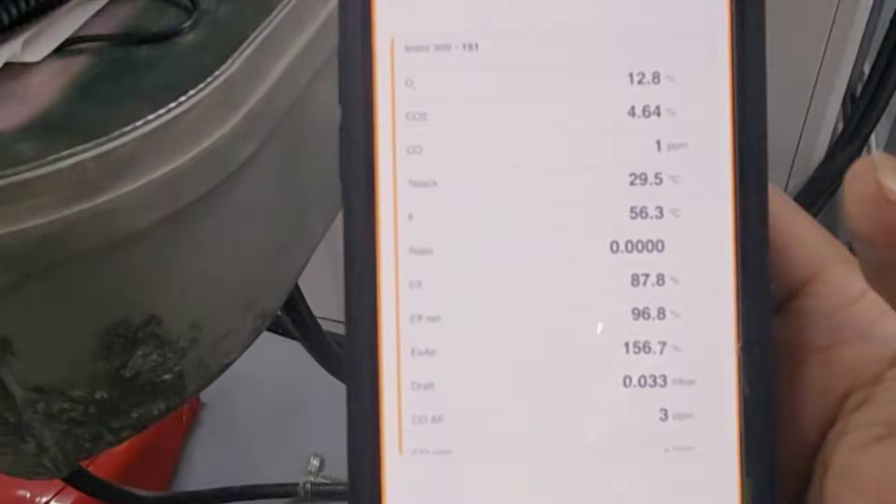So I have a Bluetooth analyzer, so I don't need to go there — I can see the values over here. On high fire, I'm okay with that.